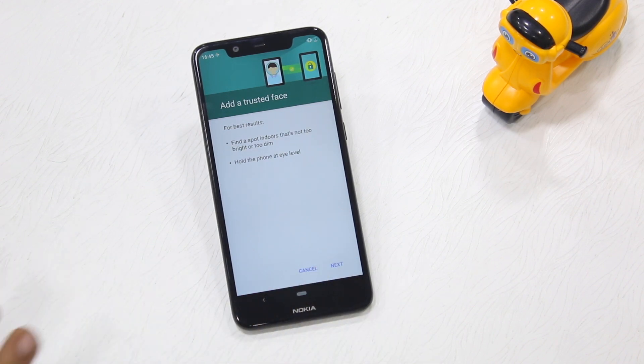So you need to hit Setup and Next. You'll get information that you need to have a bright light and look at eye level to the camera so it can capture everything.